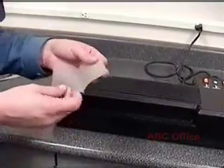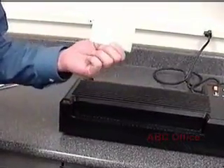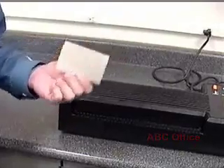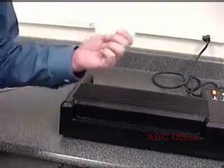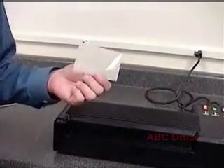A 10mil pouch would have 10mil on one side and 10mil on the other for a combined total of 20mil. To give you an idea of how thick that is, a PVC credit card that you typically have in your wallet is 30mil thick. So a 10mil lamination pouch has a total thickness of 20mil plus the paper, photograph, or cardstock inside — so it could very likely be as thick as a credit card.